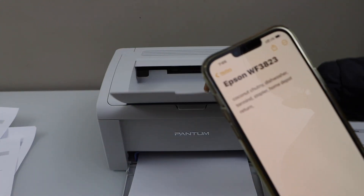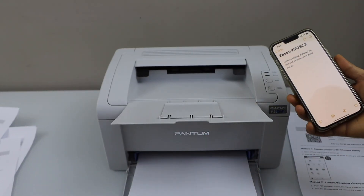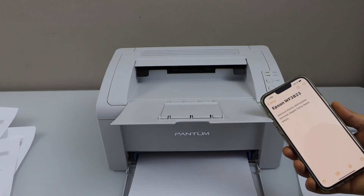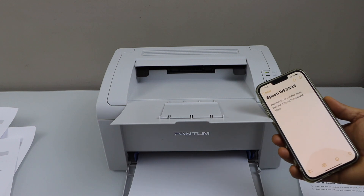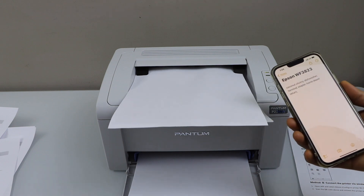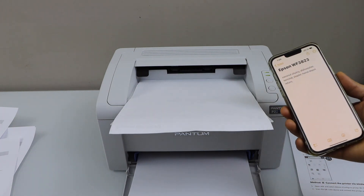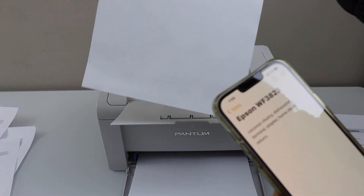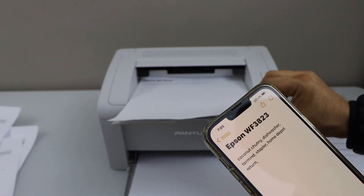So the paper output tray is here. We will wait for the printer. That's the AirPrint and we just did it using the printer's inbuilt WiFi. So this way we can use the printer's WiFi. Thanks for watching.